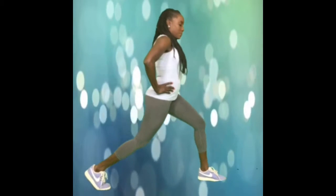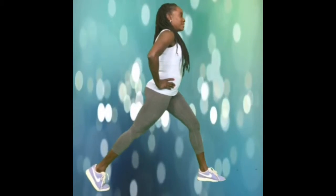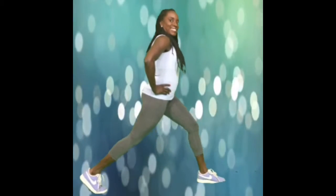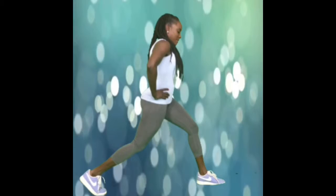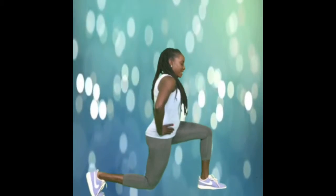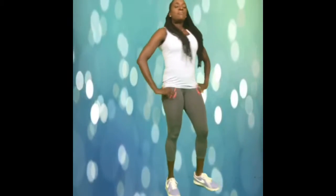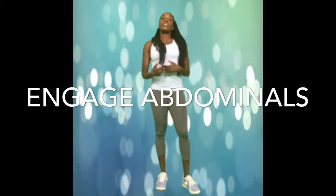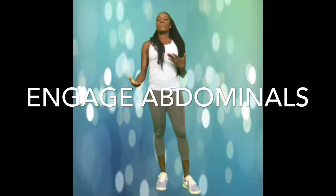1, 2, 3, 4, 5, 6, 7, 8, 9, and 10. Keep in mind when doing this exercise, you want to keep your abdominal muscles engaged so that you don't lose your balance or slip.